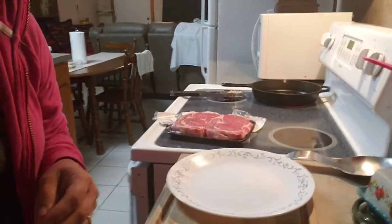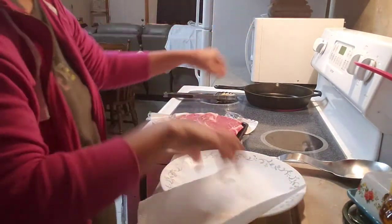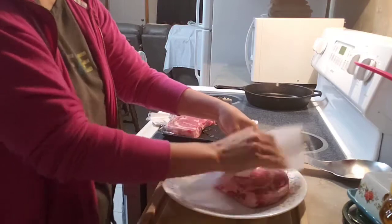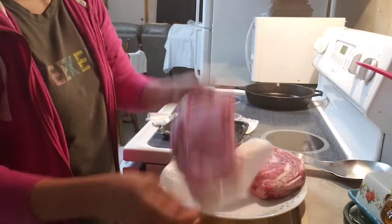First we're gonna marinate the steak. And then I'm gonna cook here — look at how it looks — and that's good, guys. That's my favorite.